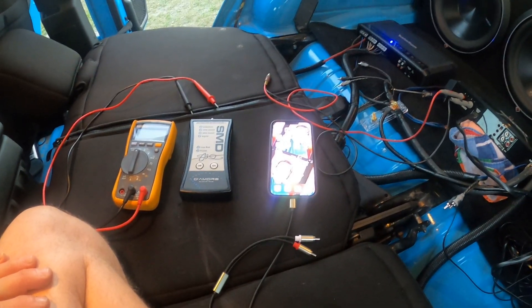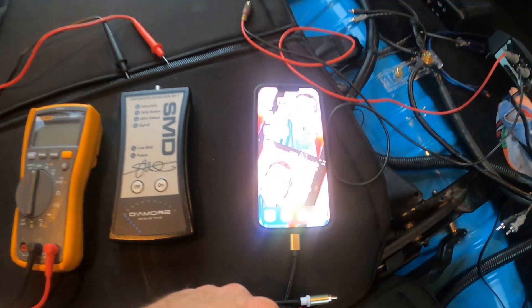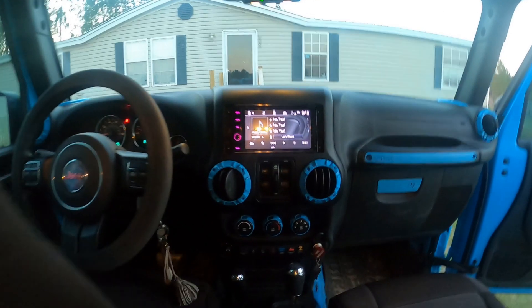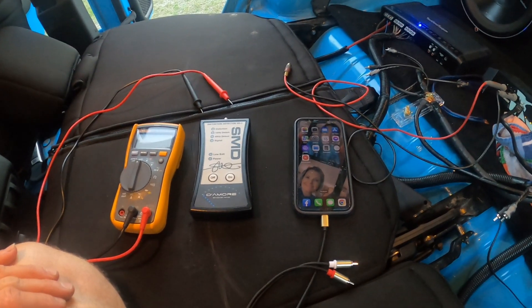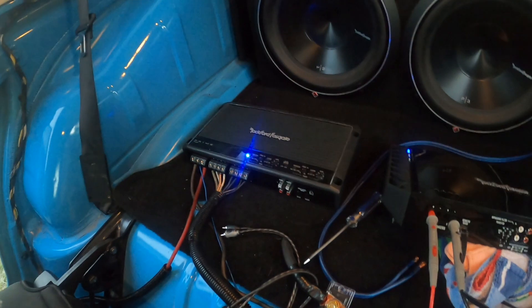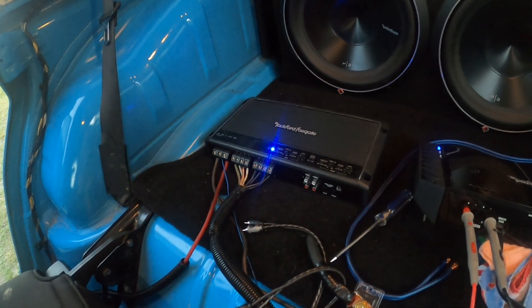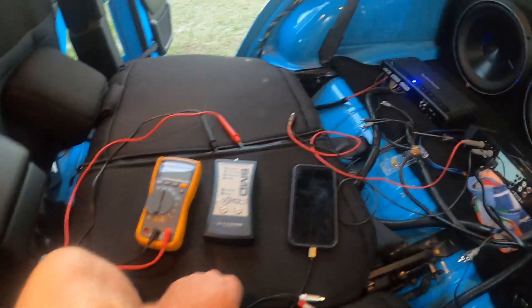In today's video I want to talk about finding the max volume I can turn my cell phone and head unit before it starts to distort, so I can properly set the gains on my amplifier — specifically my sub amp. I'm not really going to worry about my mids and highs since that's already set, but it's the same procedure if you were to do that.